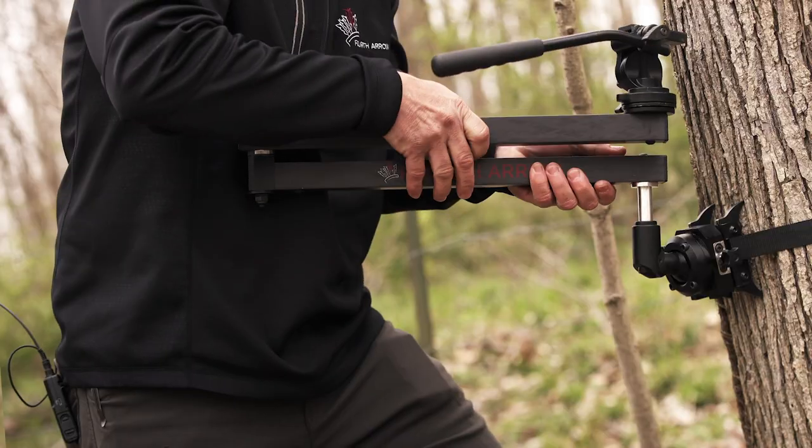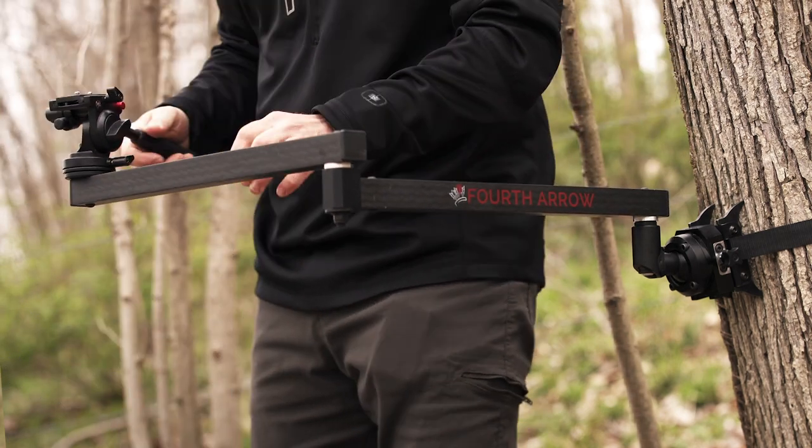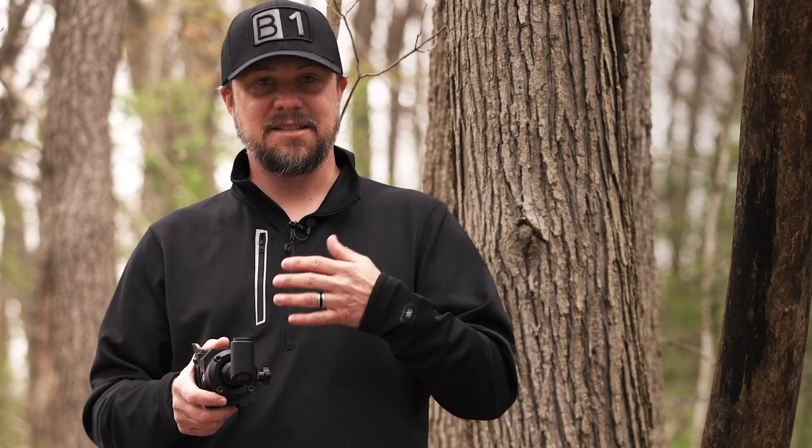Guys, the brand new run and gun compact base and shoulder system — they're calling it the Talon system. I'm super excited that they've launched this. It's going to do really well for anyone out there looking for that run and gun system. You can use all of your lighter weight arms with it. It's interchangeable, of course, with the Fourth Arrow arms. It's a great new system — the new Talon kit.